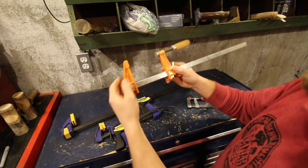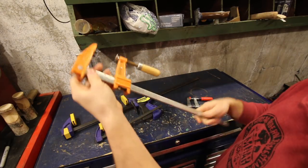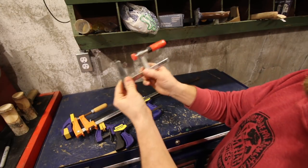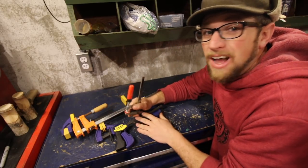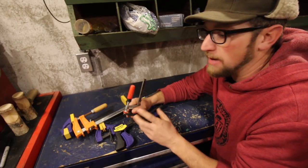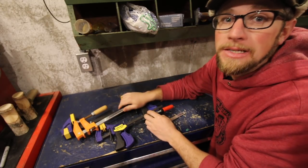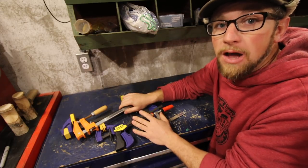We have metal ones that do the same thing as the Irwin, and we also have this little Bosch one. You're probably thinking I'm crazy with all these different sizes and styles, but there are so many different things you can use clamps for. Sometimes one style won't fit but another will. Sometimes the style's not long enough. Trust me — when you start using clamps, you'll realize there's a reason there are so many different styles.